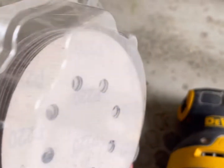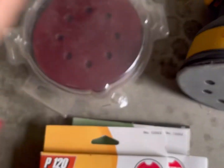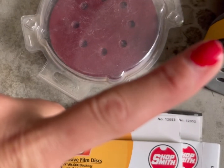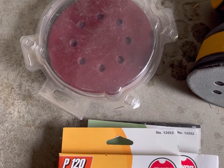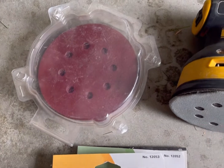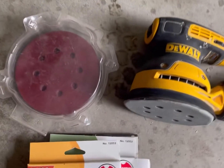I always buy 220 grit in bulk because 220 is the ultra-smooth finish grit — it gives you that store-bought furniture feel. I definitely recommend having it; I use it with everything. I sand in between coats: I'll do a layer of primer, then use 220, then a coat of paint, then 220 again, then the second coat of paint. That's what gives you that really smooth finish.